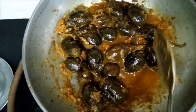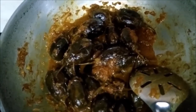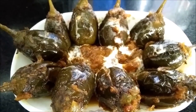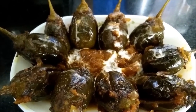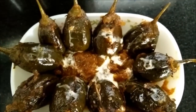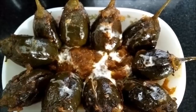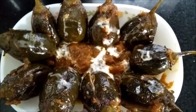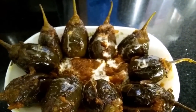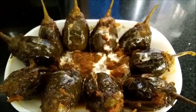Our khatta meetha bhaengan is now ready. We will serve it. You can see they have come out really very nice. I have simply put the gravy in the center and used a little cream for garnishing. You can also add cheese and bake it as well. Do leave us your reviews.